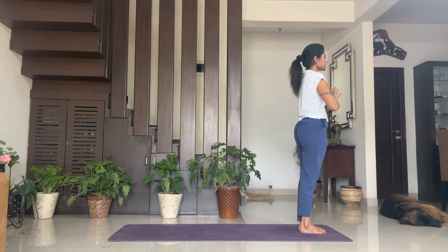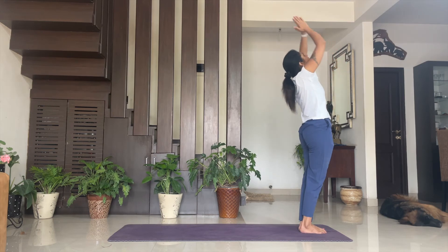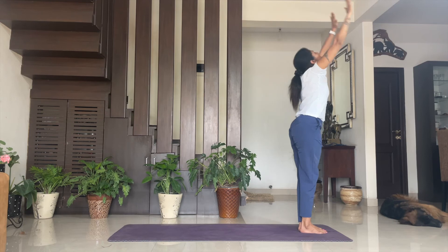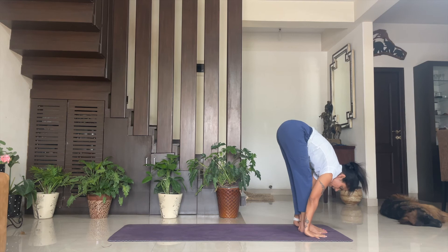Take one deep inhale, exhale. Fifth round. One — inhale, exhale, Namaskarasana. Two — inhale, Hasta Uttanasana. Three — exhale, Padahastasana. Four — inhale, Ashva Sanchalan, right leg back.